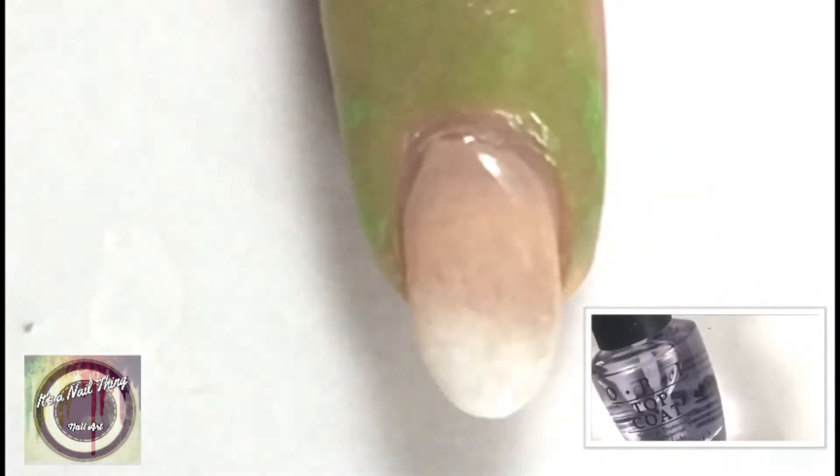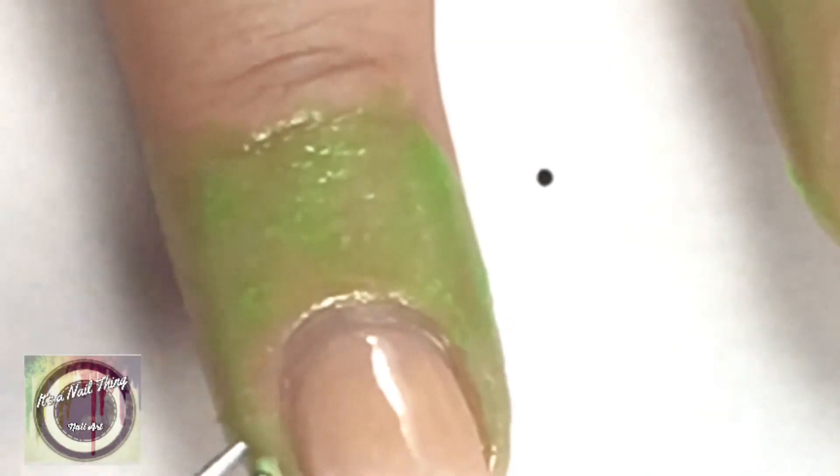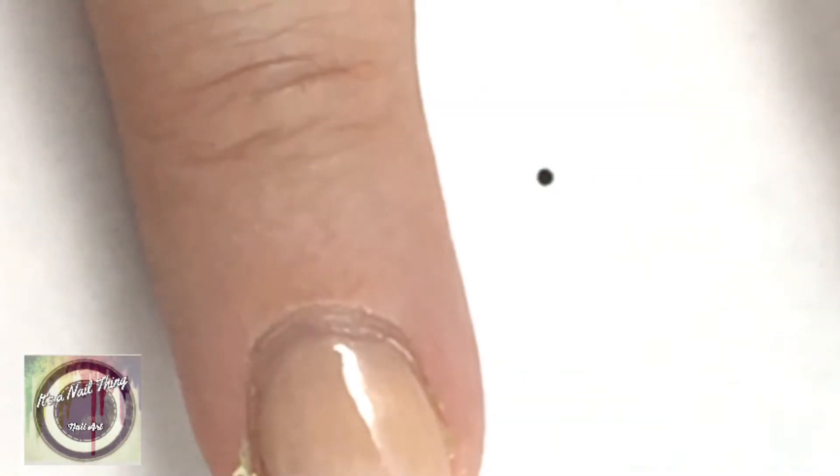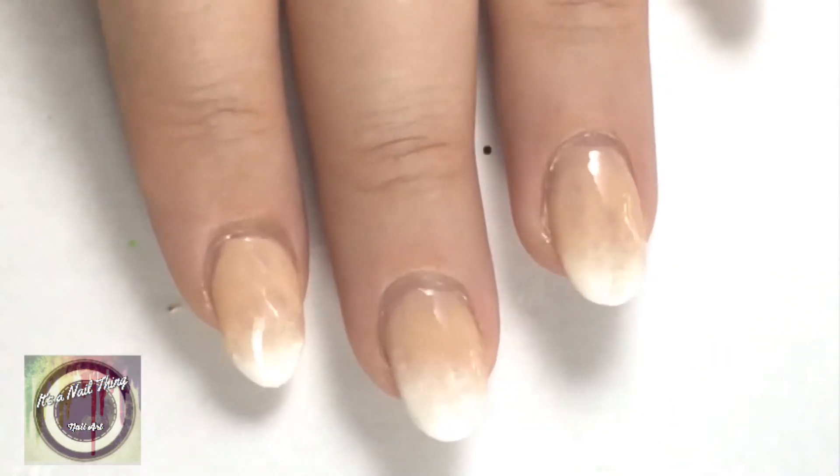Add a clear top coat and go ahead and remove the liquid latex around your nails. You can leave this as is with a glossy top coat, or go ahead and add a matte top coat over it.